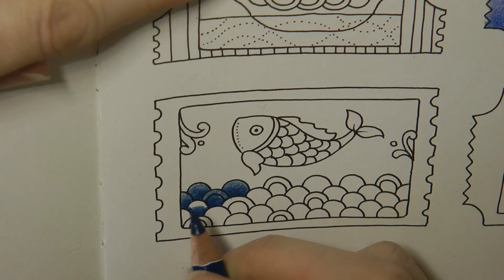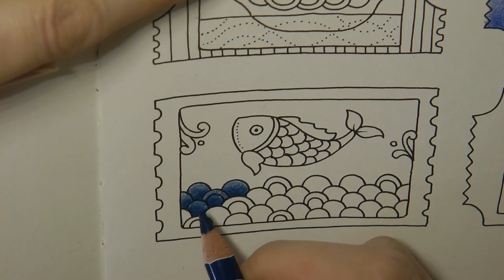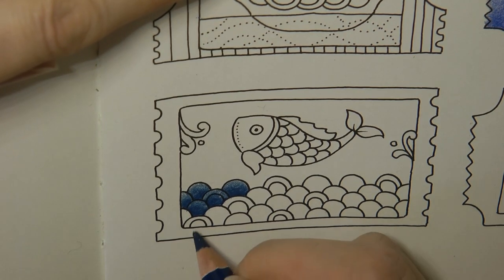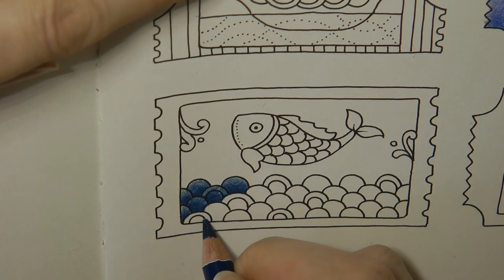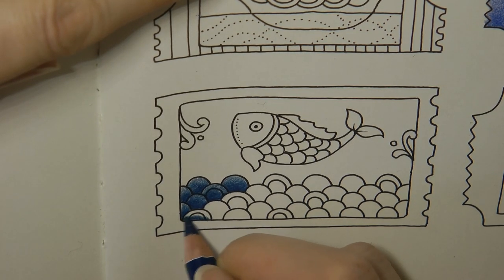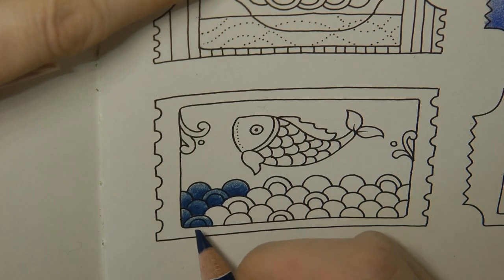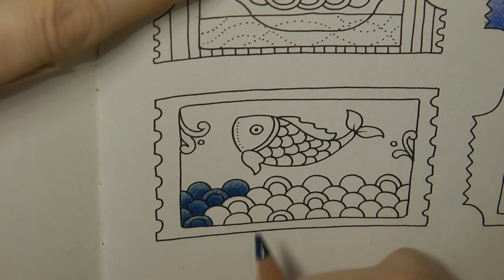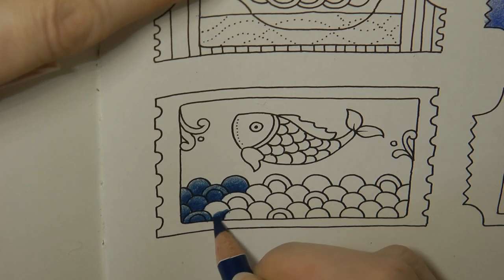I'm thinking this is better — it does fade. I can see a difference between that dark and that light area, so I'm thinking that's good. But obviously it's still going to take me a while before I decide if I want them. Holbeins are probably one of the most expensive brands of pencil.